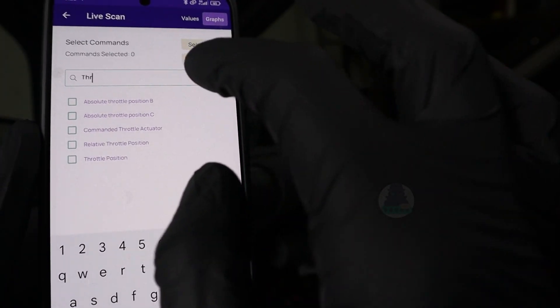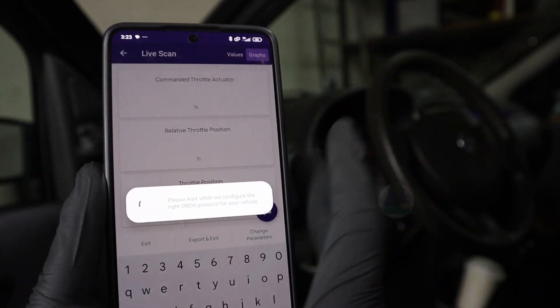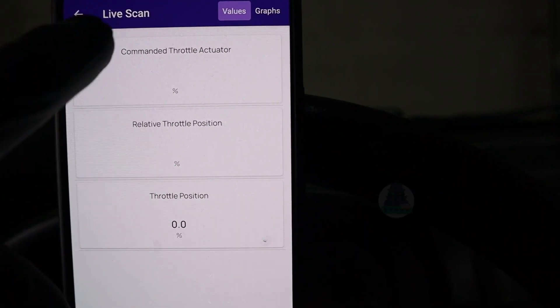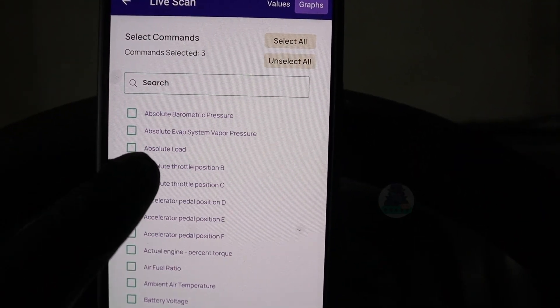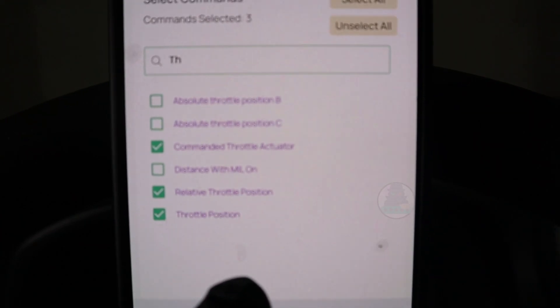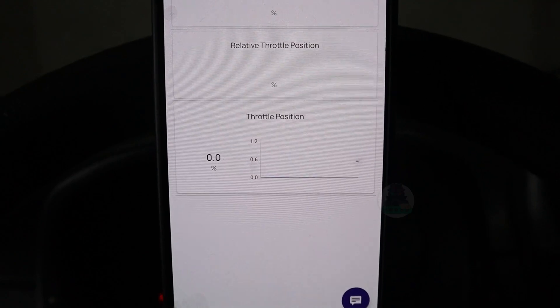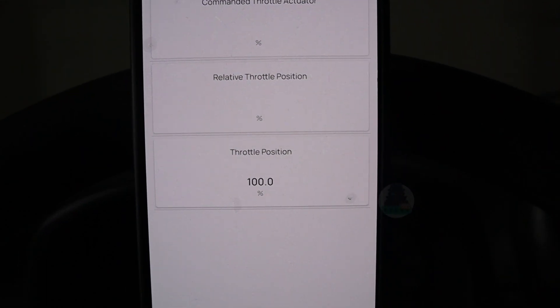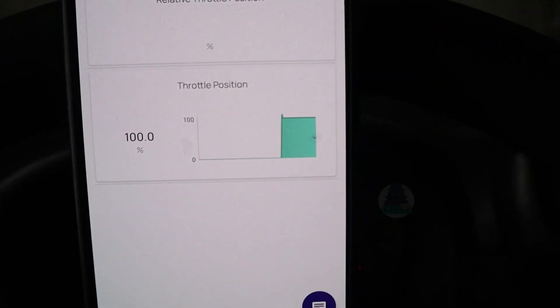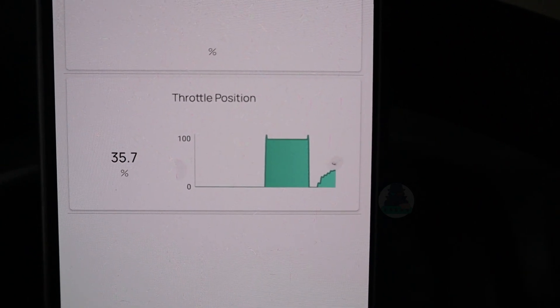For example, let me select throttle position. I am choosing throttle position because I am inside the garage and don't want to start the car, so I can show you how live data works. Not all of the roughly 130 different parameters are supported by my car. Going back to the throttle page, only the last one — throttle position — is displaying data. Up here you can choose to see values or graphs. I will step on the pedal: throttle position shows 100% open. This is a good way to test your throttle position sensor.